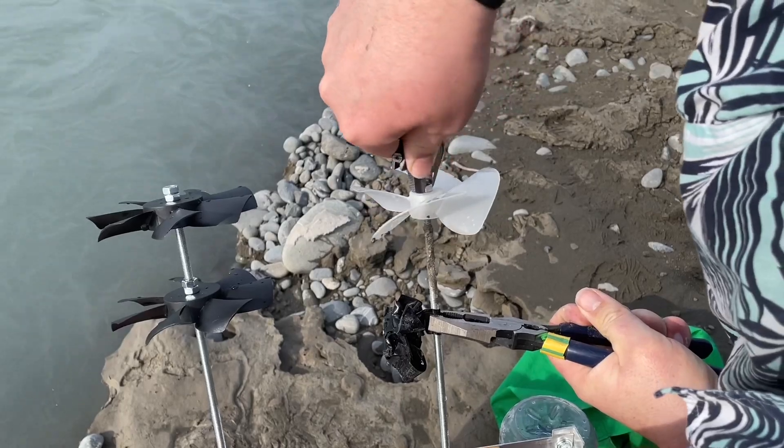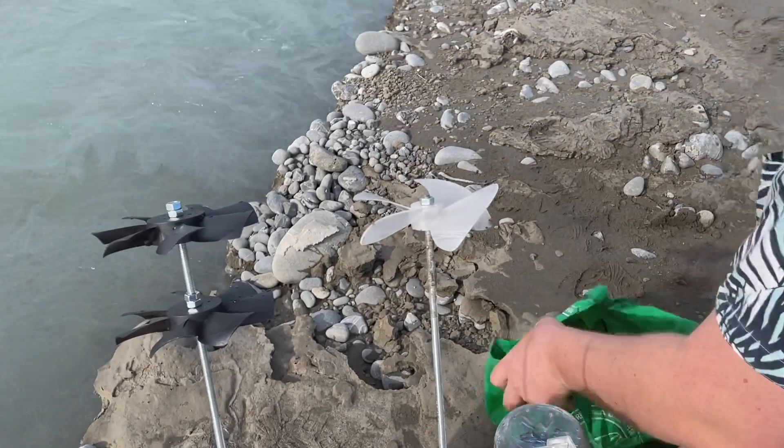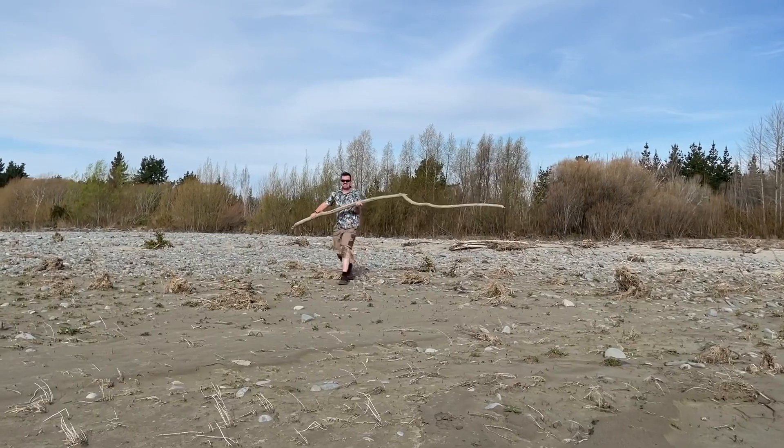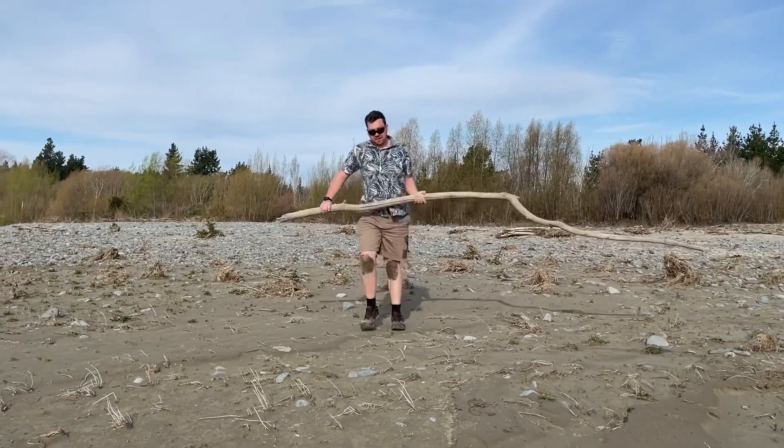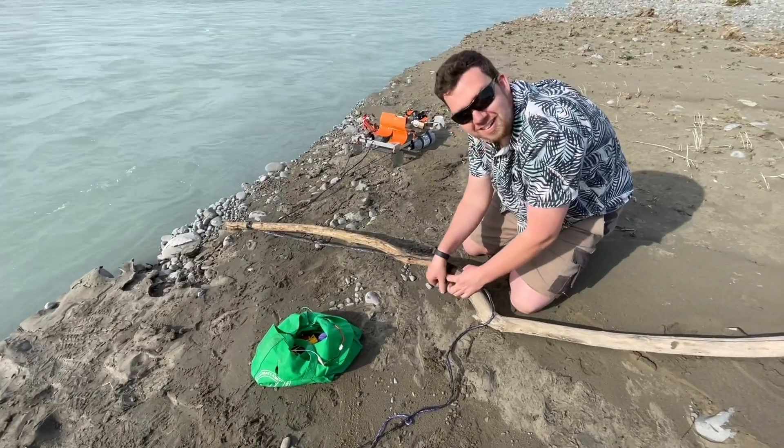Now that that's fixed, my next idea is to find a big tree branch, tie it to that, and hang it out over the river. Oh yeah, this should do. I've never wired off a tree branch before.